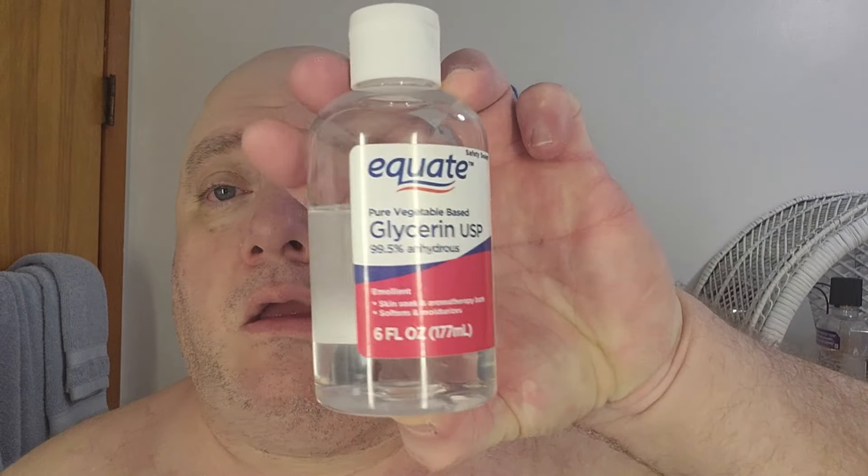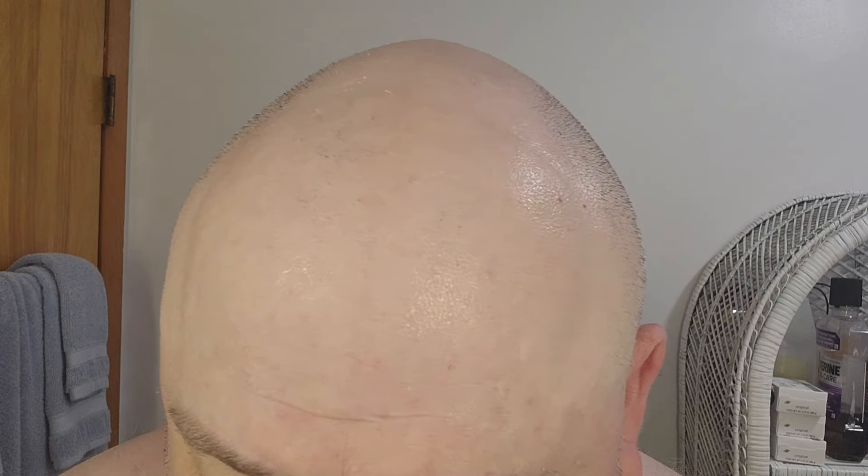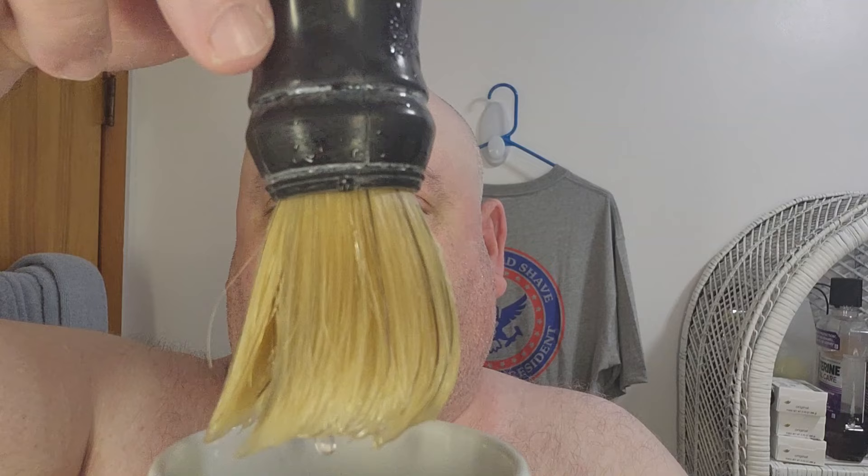I'm going to prep my face off camera with Equate Vegetable Glycerin — you can get this at Walmart for $5 and it'll last you a long time, really slick stuff. I've had it soaking in the shower while I was in the shower.